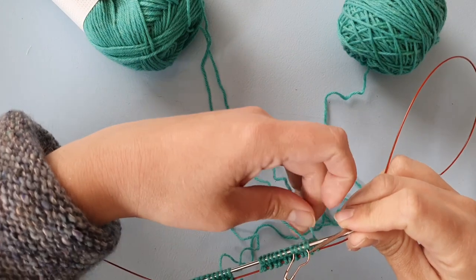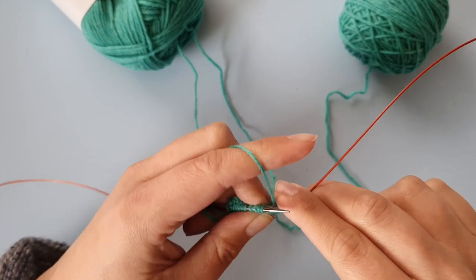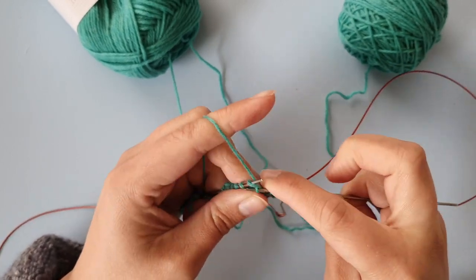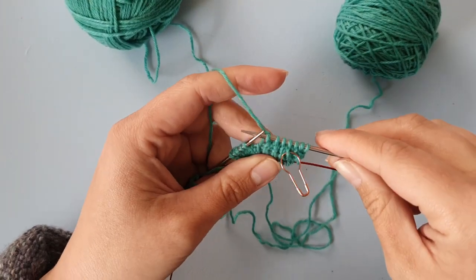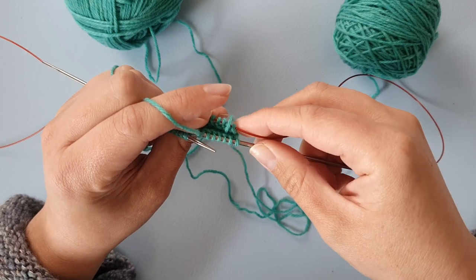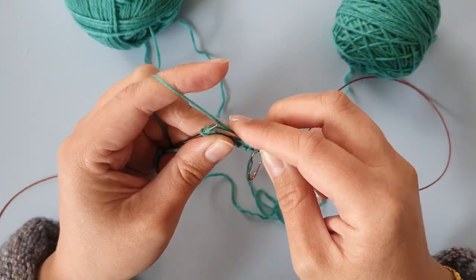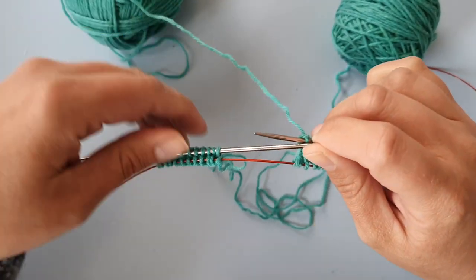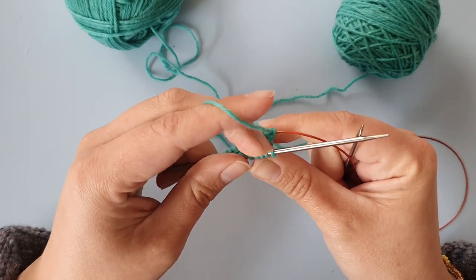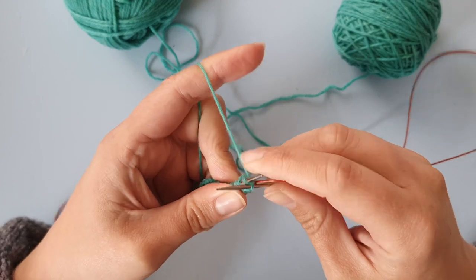Place a stitch marker here so you know this is the beginning of the round. Now continue knitting on the two sock toes at the same time. The same techniques that apply to a single sock also apply here. When you have enough fabric between the needles, hold the cable close to the needle to minimize ladders on the sides.